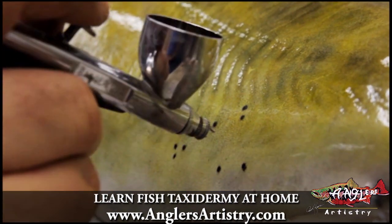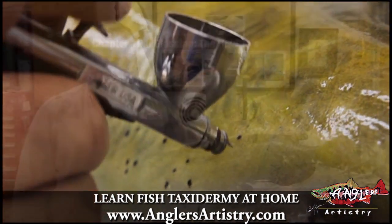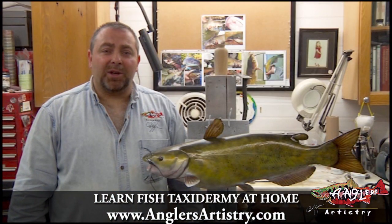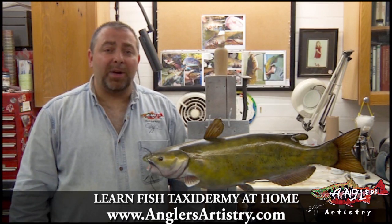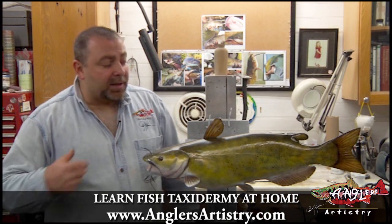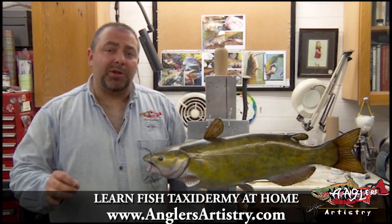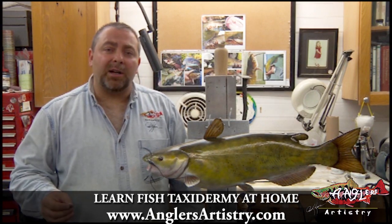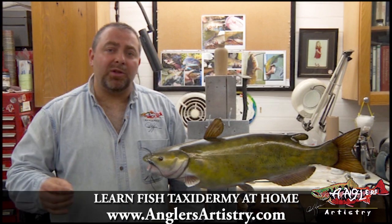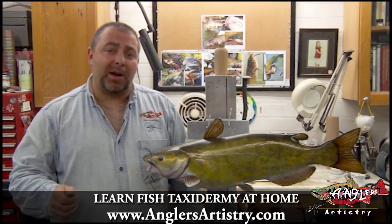Sometimes they're really tiny and sometimes they're fairly good sized. I'm Rick Crane, on behalf of Anglers Artistry — I hope you really enjoyed spending some time with us learning how to paint the channel catfish. Lots of different techniques that you can apply to many other fish, so don't limit yourself to a paint schedule. Learn how to paint within a system. Learn the rules of color. Learn how to apply what you need to apply, how you need to apply it, and your paint work will instantly become better.